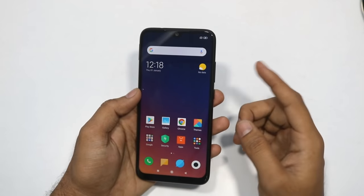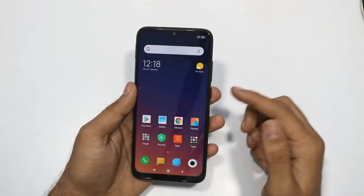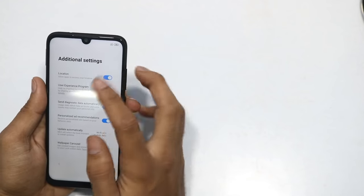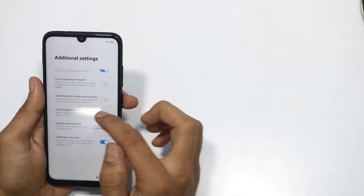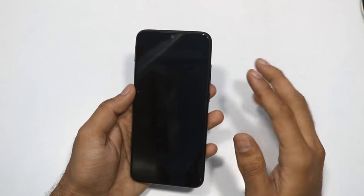To check and disable ads, go to the settings dashboard. MSA means MIUI System Ads. You can turn it off. You can also turn off the default app ad recommendations.